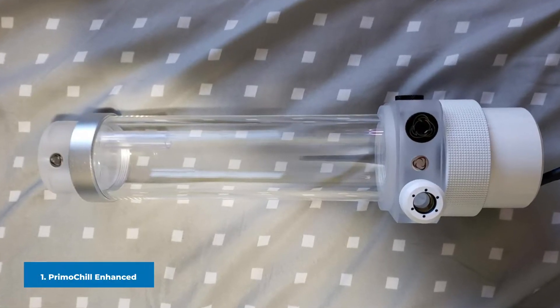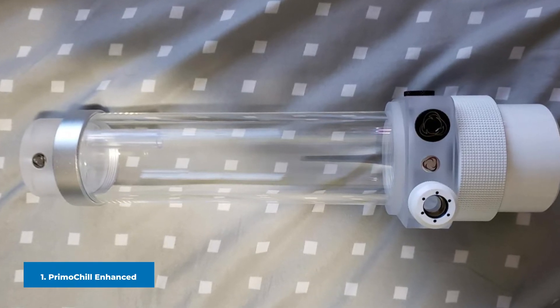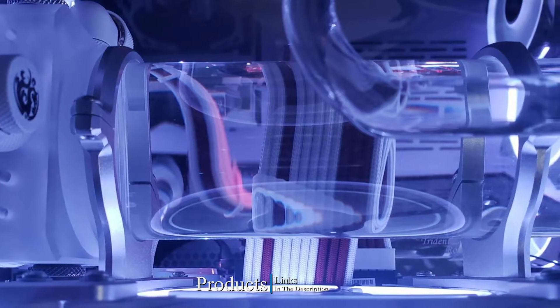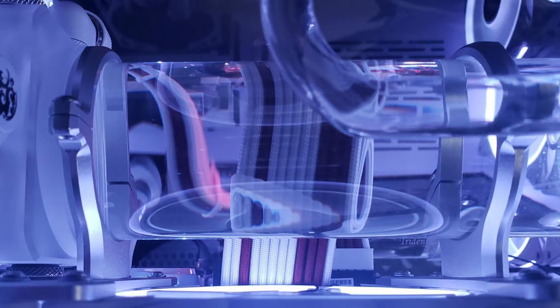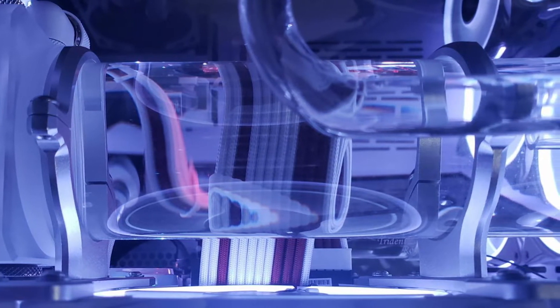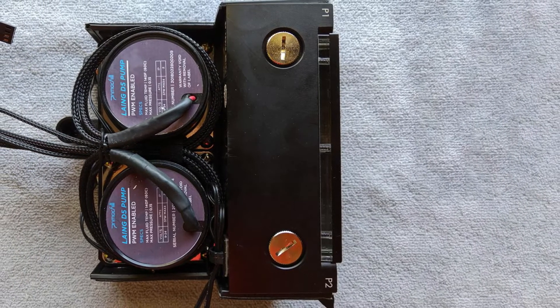At the first position of our list we have the PrimoChill Enhanced D5 Liquid Cooling Pump. It is one of the reliable and smooth operating pumps. This pump has a new PWM control chip by which you can automate the pump speed based on the CPU temperature using a PWM CPU fan header. This feature helps the pump to run at the right speeds when needed.